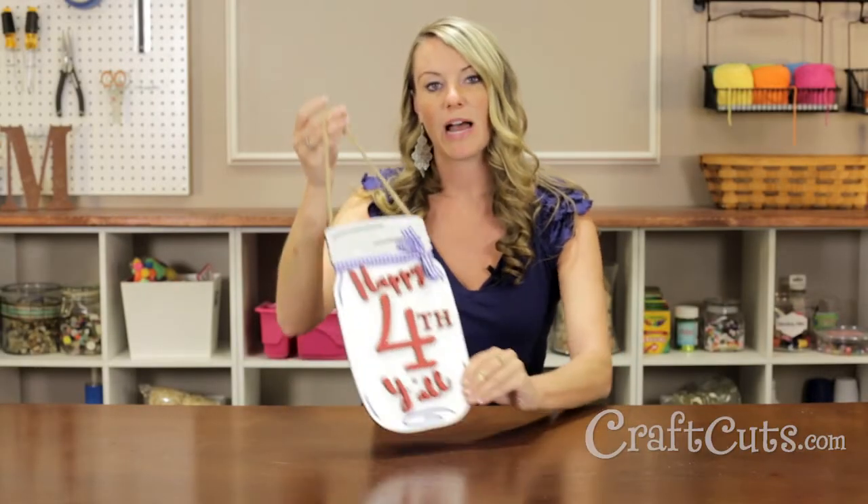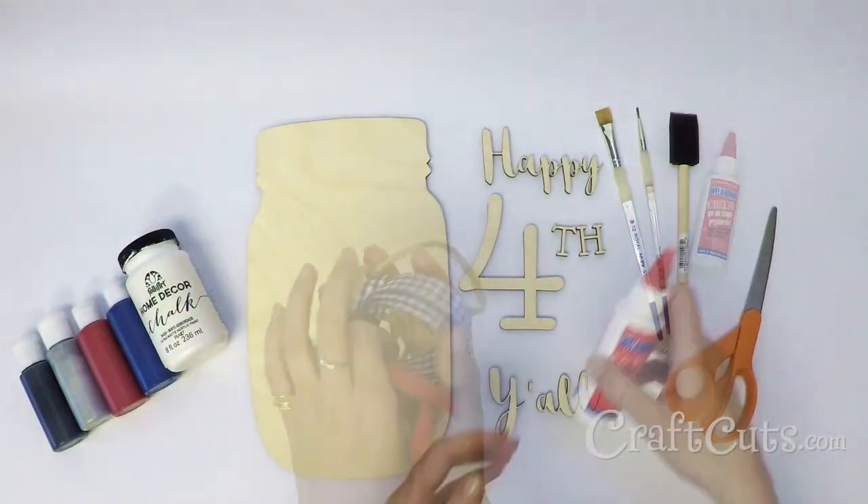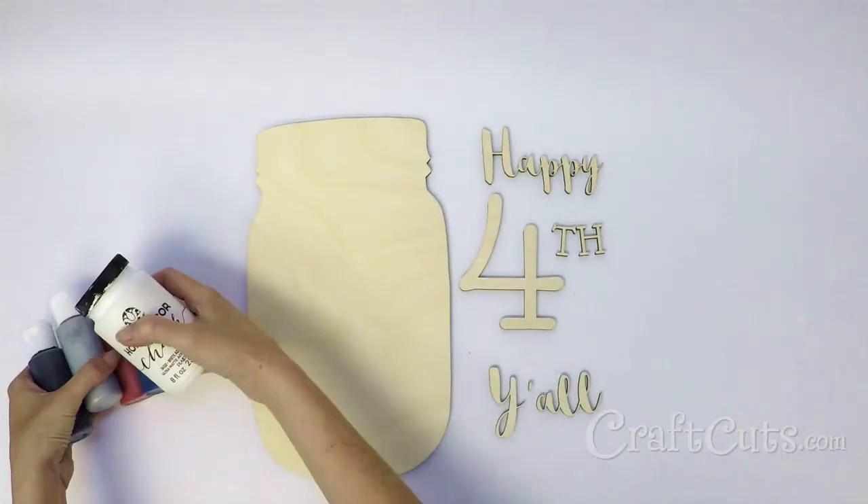Hi, I'm Molly with Craftcuts.com and today I'm going to show you how to make this 4th of July mason jar door hanger. Gather your materials. This is a rather tidy project but you may want to put some paper down to protect your work surface from the paint and glue.